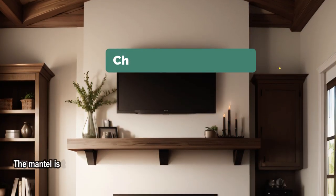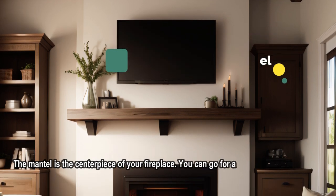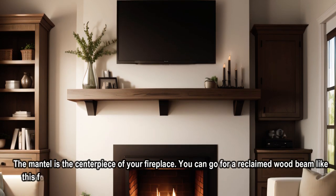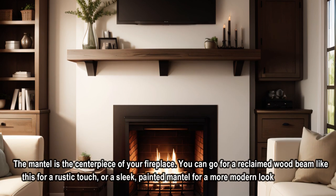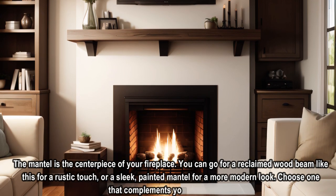The mantle is the centerpiece of your fireplace. You can go for a reclaimed wood beam like this for a rustic touch, or a sleek, painted mantle for a more modern look. Choose one that complements your overall style.